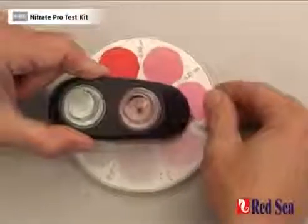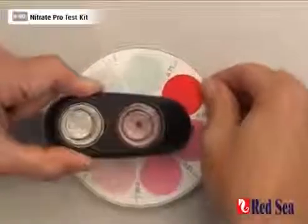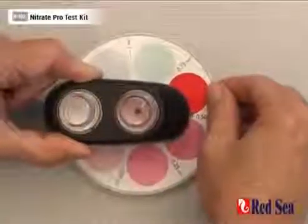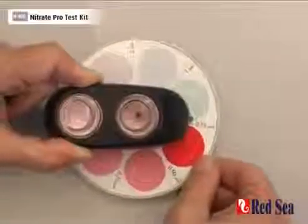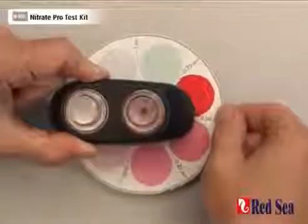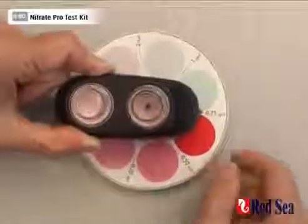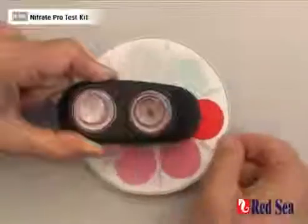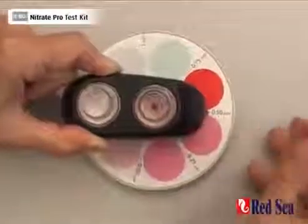So we've waited our nine minutes, and now we just have to rotate the color disc until we get our color match. Here we can see that we are a little bit pinker than the 0.5, not quite as pink as the 0.75. So that means that our actual nitrate reading is somewhere between 0.5 and 0.75, and so we can assume we've got a level of around 0.6.